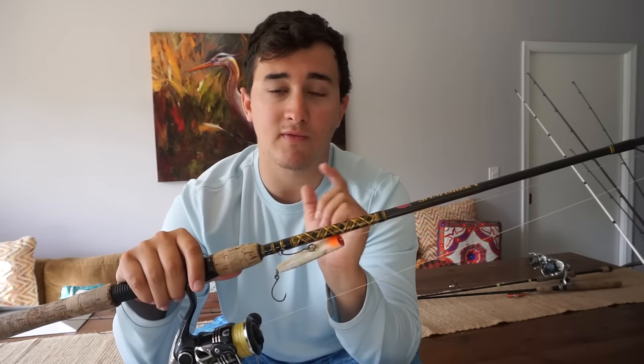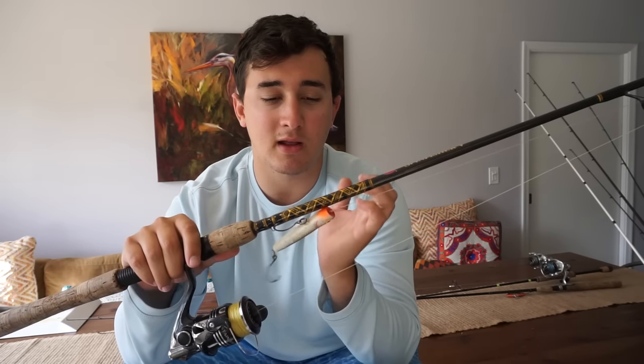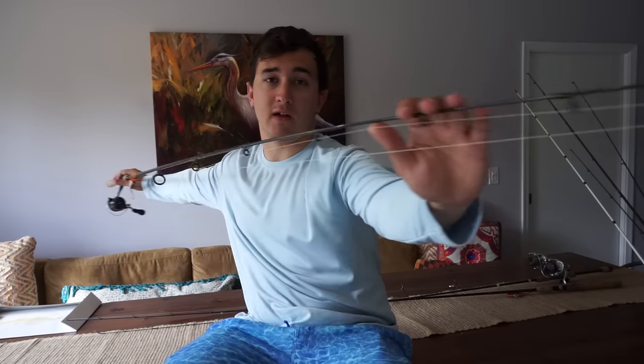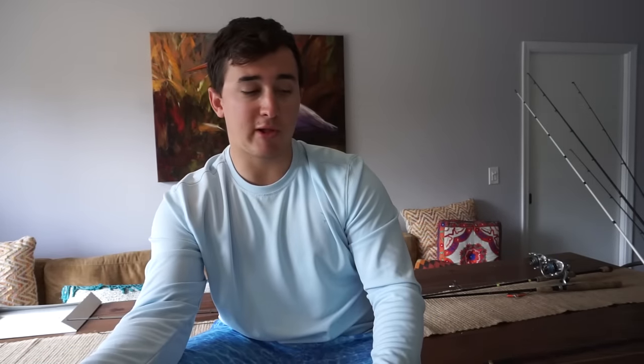I primarily use this for flipping docks with artificial shrimp — typically pitching a DOA shrimp. Right now I have a small popper tied on because I'll throw at some small tarpon. It's the perfect balance — it has a good backbone so when I get thumped underneath the dock I can tighten down and put some muscle to that fish, and it also has a very sensitive tip so I can really feel that shrimp for such a finesse presentation. I want to be able to feel what's going on down there and slowly twitch and bounce it. This is a killer setup, especially for fishing around docks.